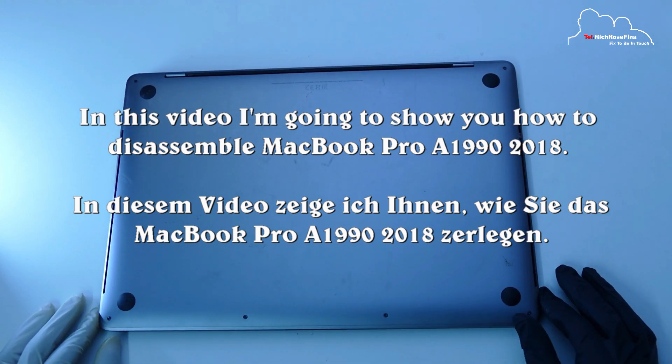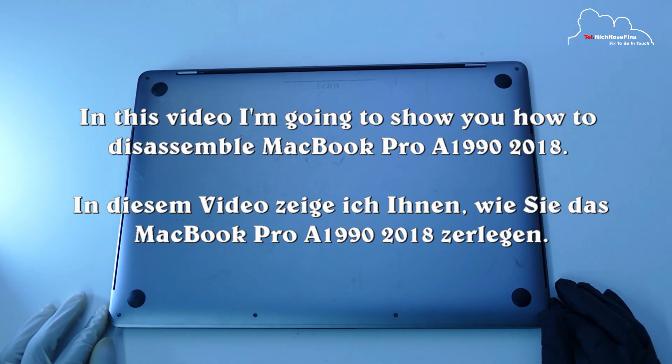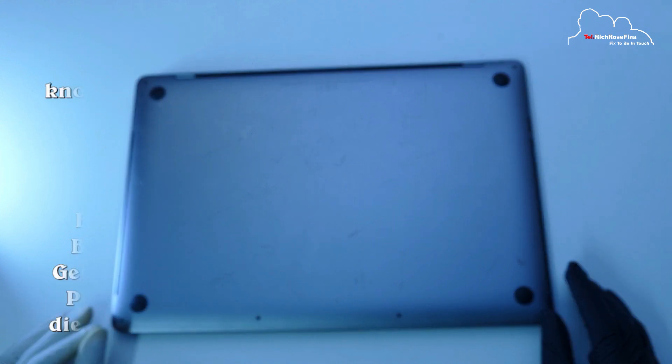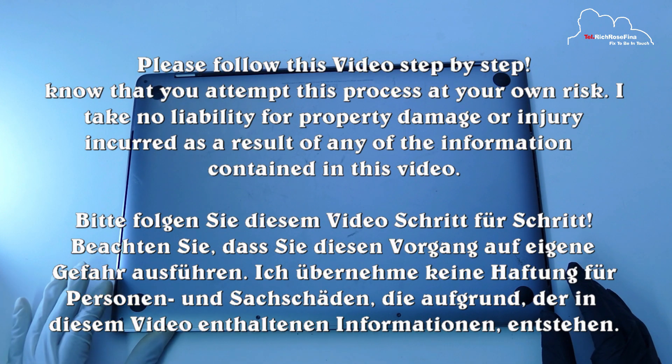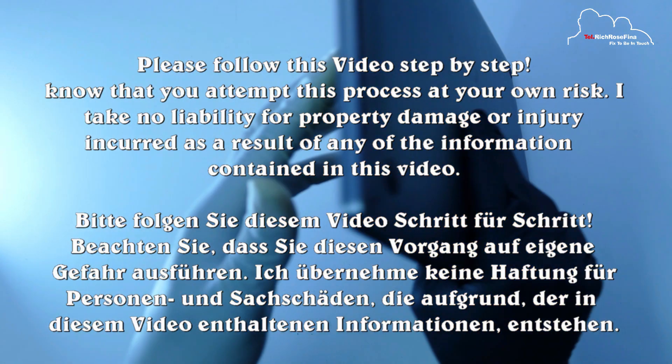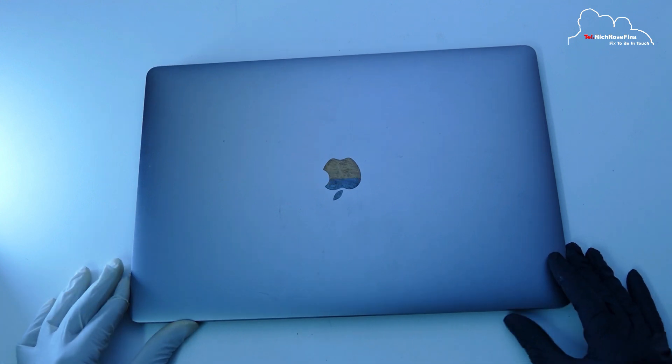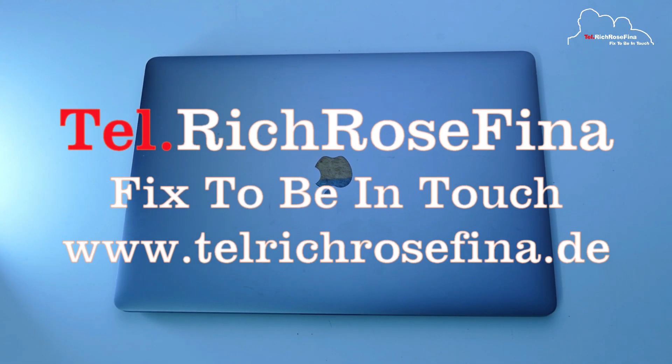Hello, I am a professor from the University of Minnesota. I am demonstrating a MacBook Pro A1990 from 2018. I have a keyboard here.